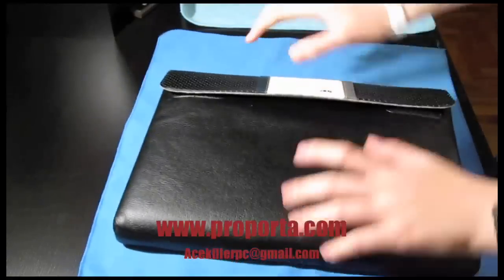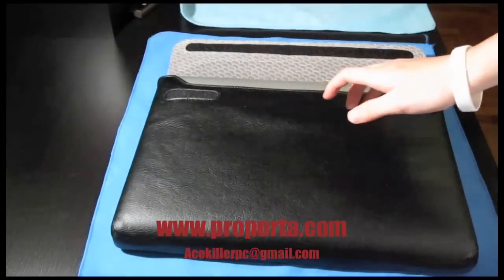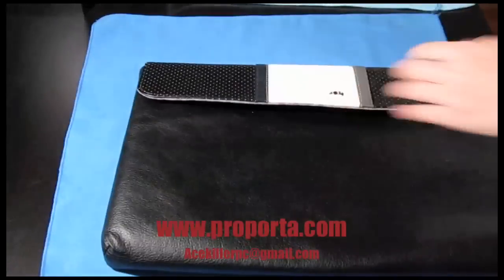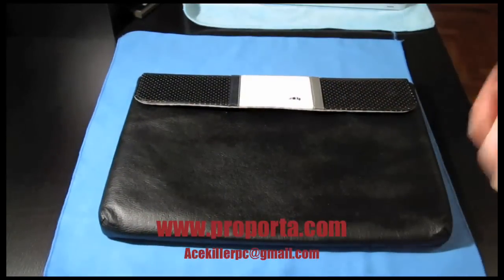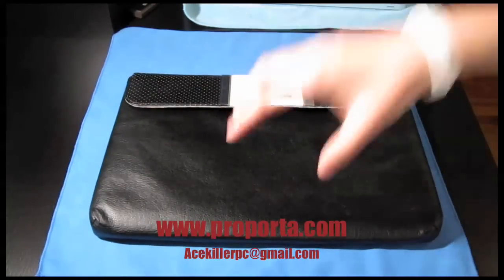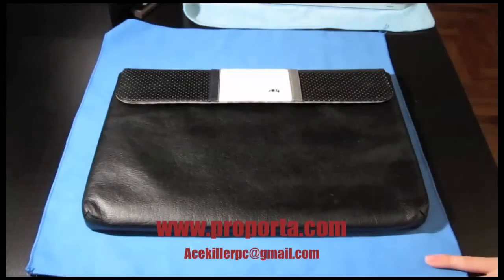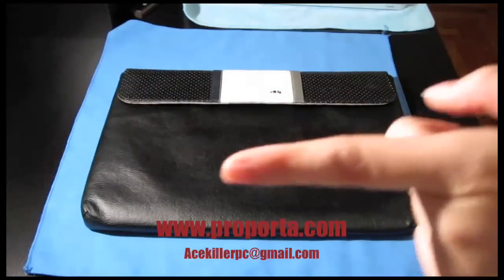I'd definitely recommend this for people who don't use protection cases on their MacBooks or MacBook Pros, and for people who just need something to carry their laptop without getting scuffed from daily use. However, it's definitely not for people who use snap-on cases with their MacBook, because it won't fit. It's super, super tight. I like the product but it's not for me. The design is amazing and the faux leather looks real.